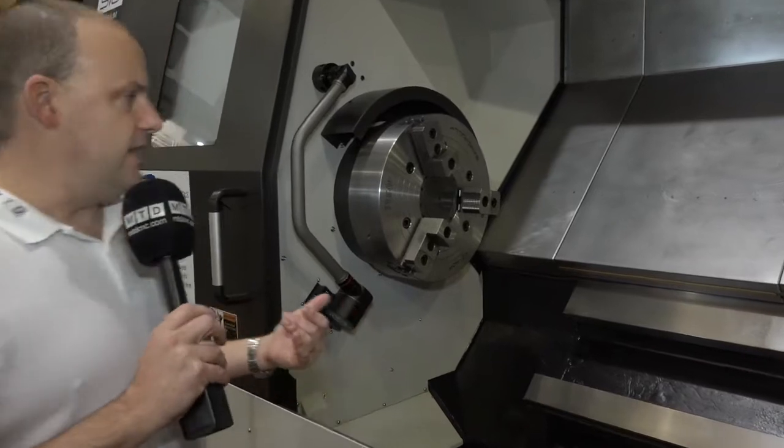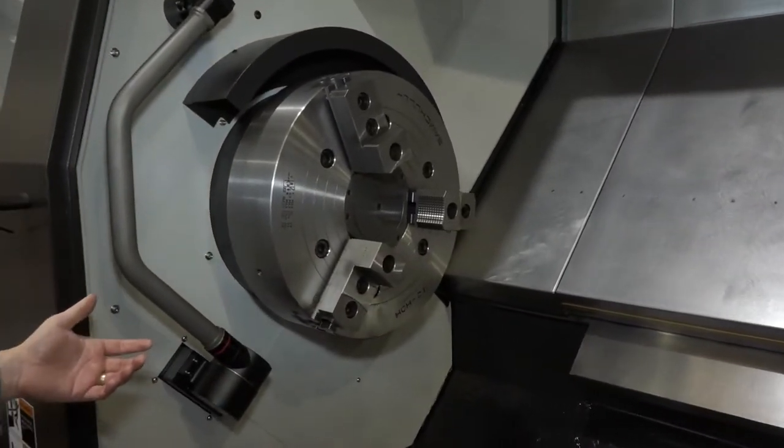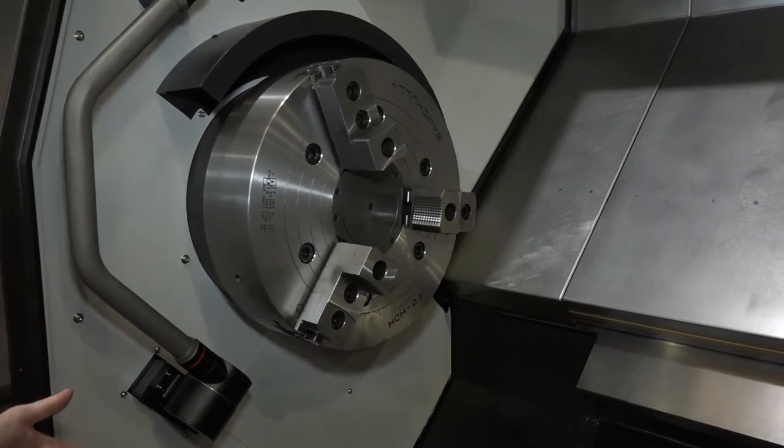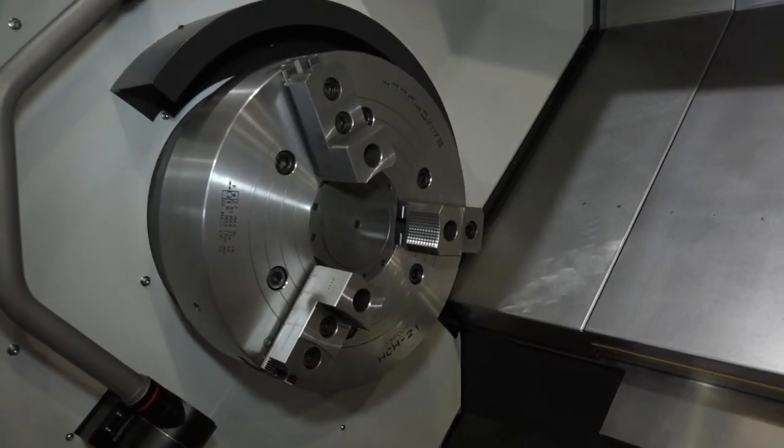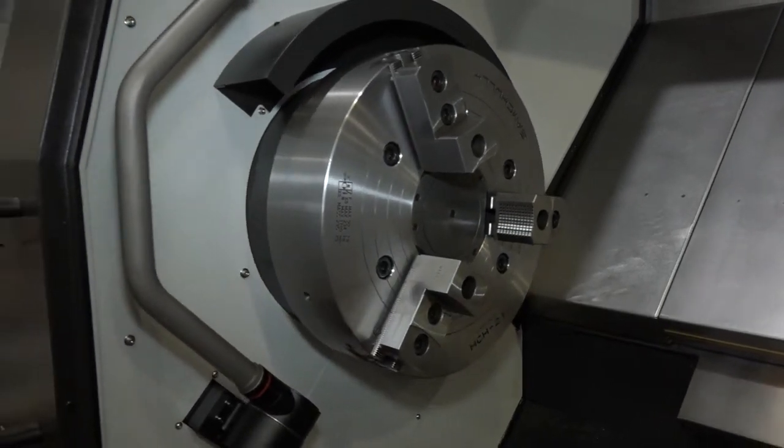As we work our way down the turning length, we can see this chuck here. I'm trying to identify the size — I think it's a 21-inch chuck, with a tool setting arm next to it which comes with the machine.